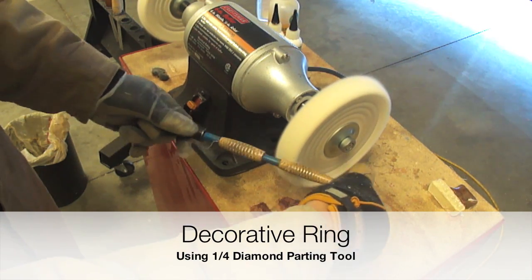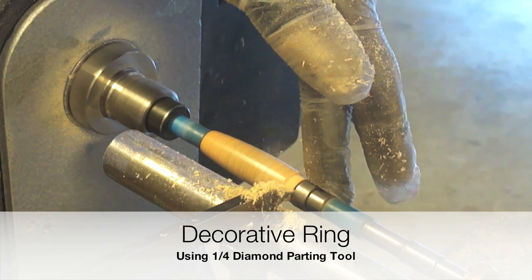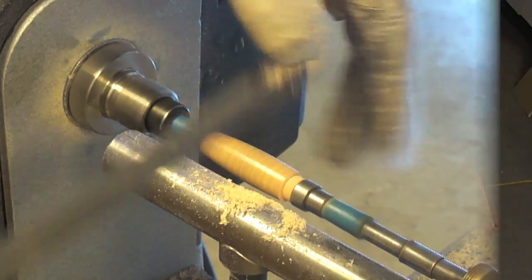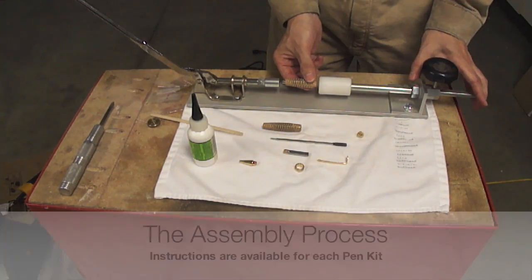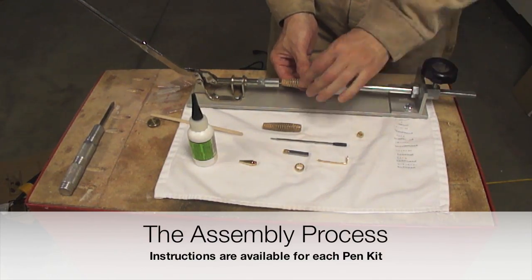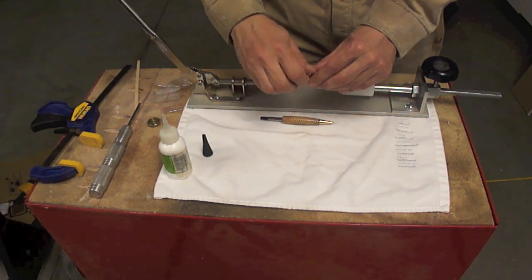After the buffing process it is now time to do the recess for the decorated ring. The assembly process is pretty straightforward. The main concern here is the distance of the mechanism for the pen refill.